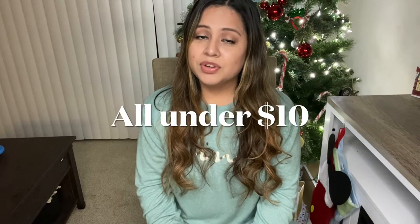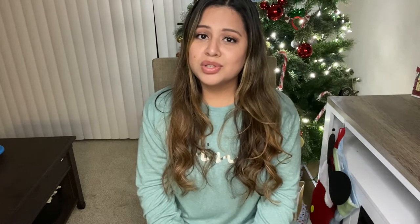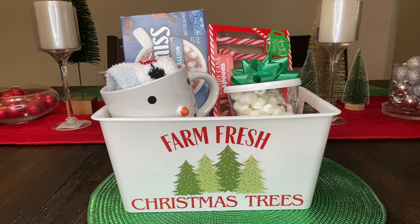I put together some gift baskets from Dollar Tree and they are so adorable. I really hope this video is helpful for you guys in regards to getting some ideas for gift giving. Let's go ahead and get straight into our video. My first one is this little hot chocolate set and I'm going to go ahead and show you guys what I used and how I put it together.